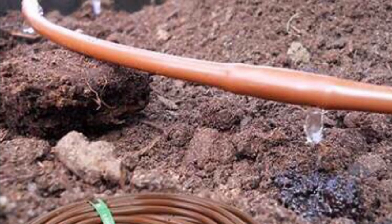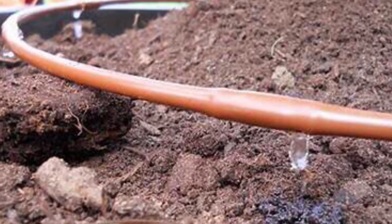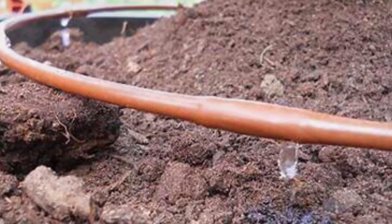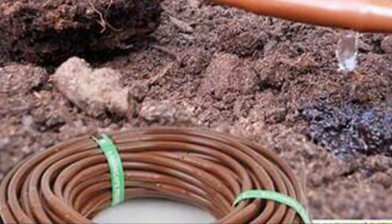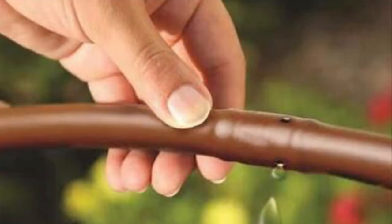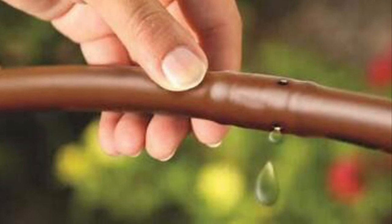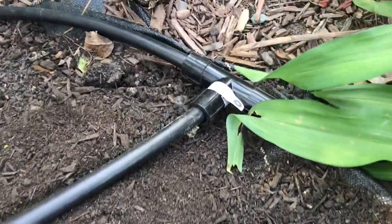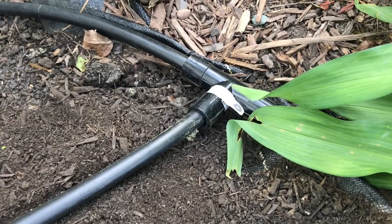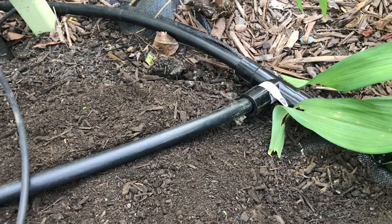Drip irrigation is really what the name implies — water dripping from hoses with designated holes at regular intervals along the length of the hose. For home garden use, they are usually brown in color and come in half-inch or quarter-inch diameter sizes. The water dripping from these perforated brown tubes has to come from a source — it usually comes from black poly tubing.